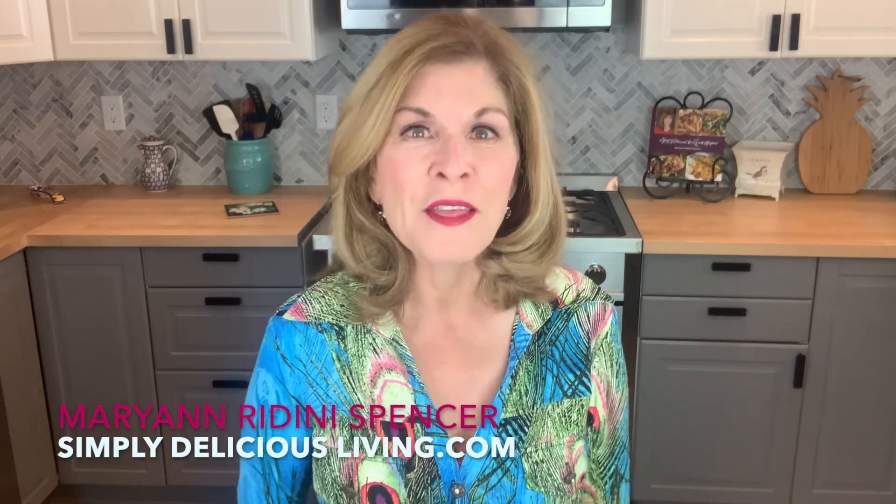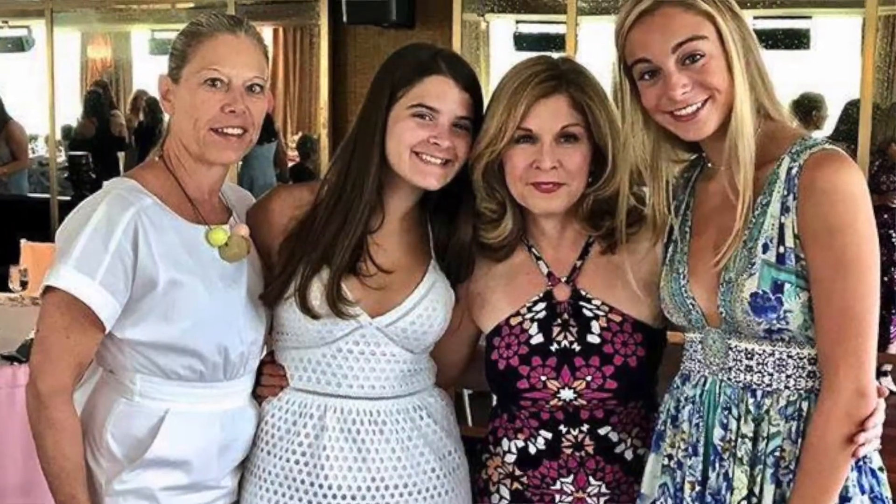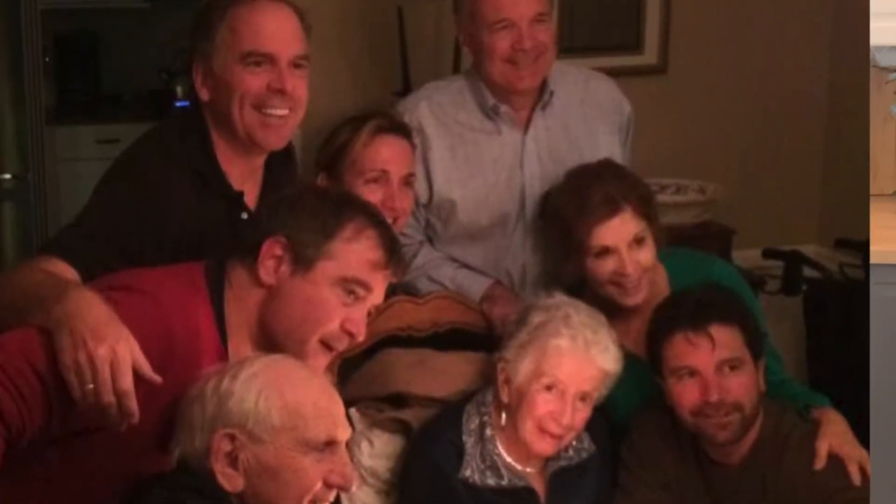There's nothing I love more than entertaining with family and friends. I love to enjoy preparing a meal and just really having a lot of fun sitting out on the patio or at the dining room table, the kitchen table — anywhere I can share a meal and have great conversation with those I love.